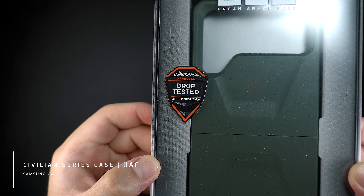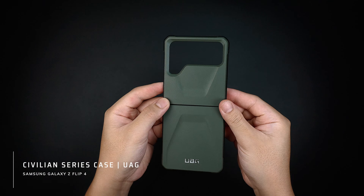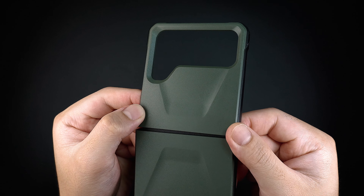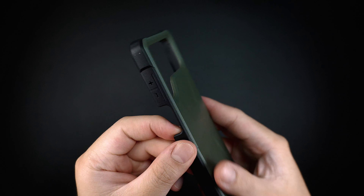This is the Civilian case by UAG for the Samsung Galaxy Z Flip 4. It's a two-part case that is made with a textured hard plastic on the exterior, and a durable rubber bumper around the sides of the case that has a textured grip that feels rugged and secure in the hand.